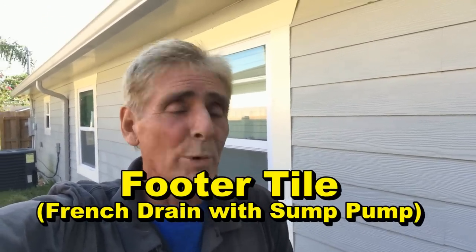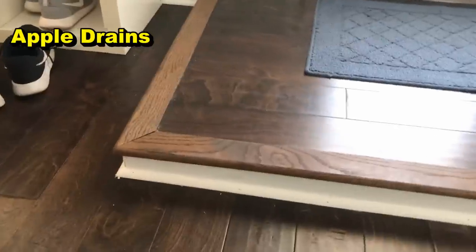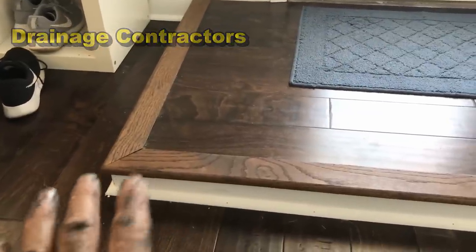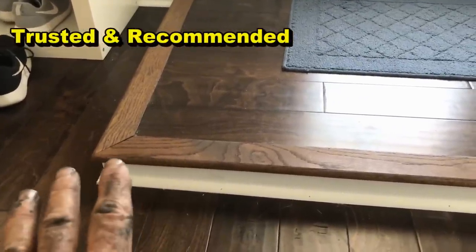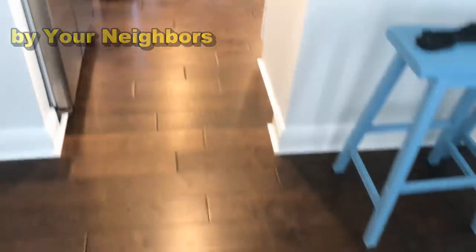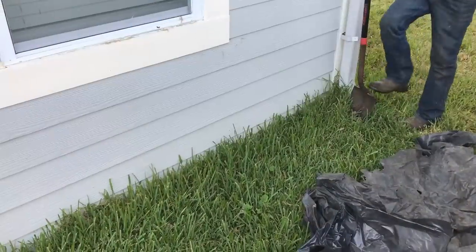Hey, good morning. Chuck here with Apple Drains. Today we are in Orlando, Florida, right downtown. This is an older home that has been rehabbed — real nice inside, beautiful — but they've got a sunken living room, and of course what that tells us is that they've got water intrusion. As you come into this house, you can see it actually steps down about three inches.